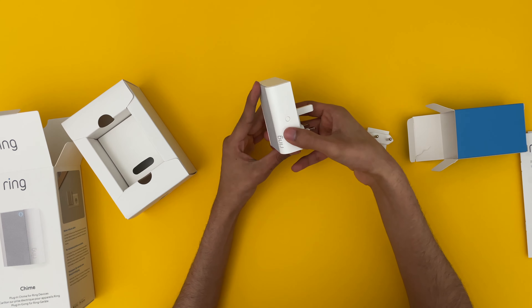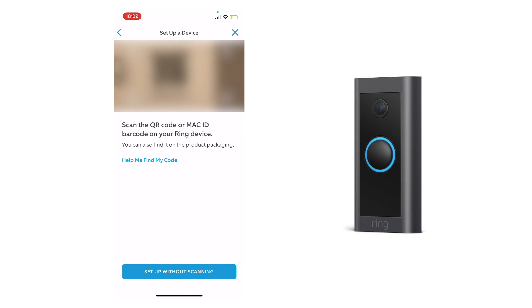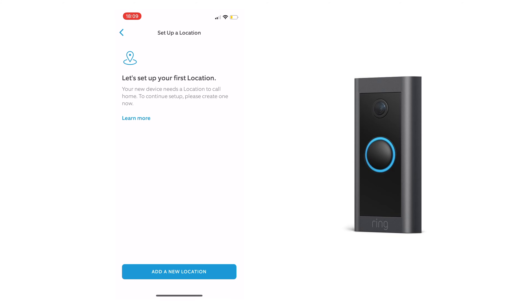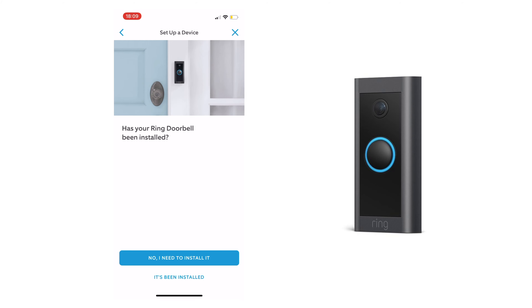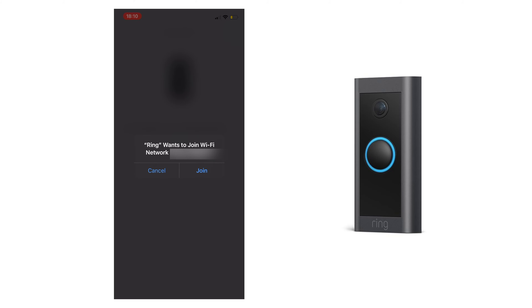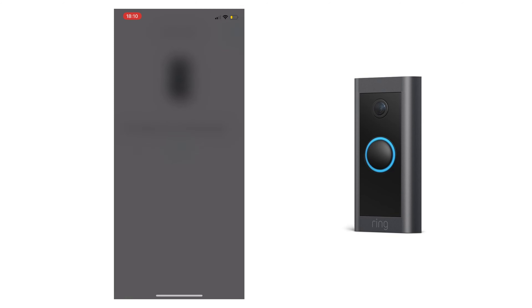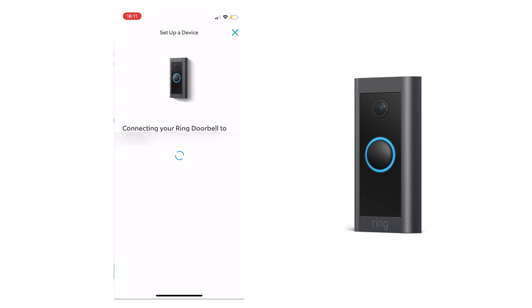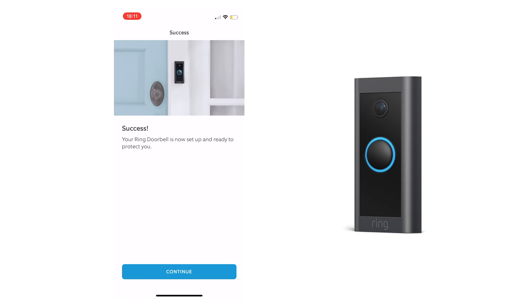Let's get these devices set up. Download the Ring app and sign up or sign into your existing Ring account. Click doorbell, then scan the QR code of the Ring doorbell. Next, enter your address, then give your doorbell a name. Once the doorbell has been installed and powered on, the light should start spinning. Tap join when the Ring app asks to join the Ring Wi-Fi network. Next you will need to connect your Ring doorbell to your Wi-Fi network. Here's some information on the snapshot capture. The Ring doorbell is all set up.